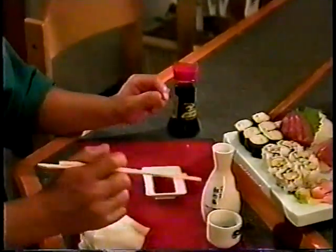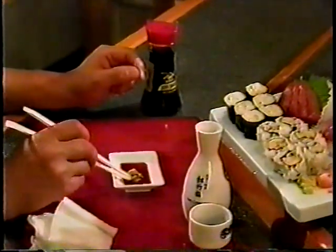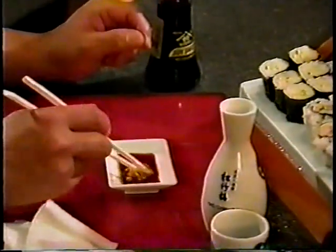Before eating sushi, place a small amount of soy sauce on a small dish and mix in a small amount of wasabi. Be careful — wasabi is quite spicy. Pick up the desired piece of sushi with your fingers and dip only the seafood side into the wasabi soy sauce mixture before eating.